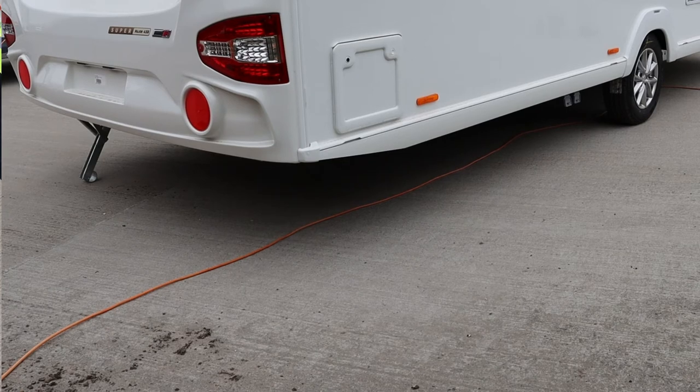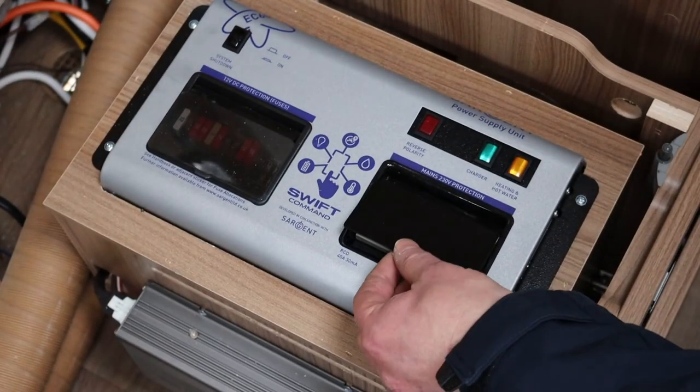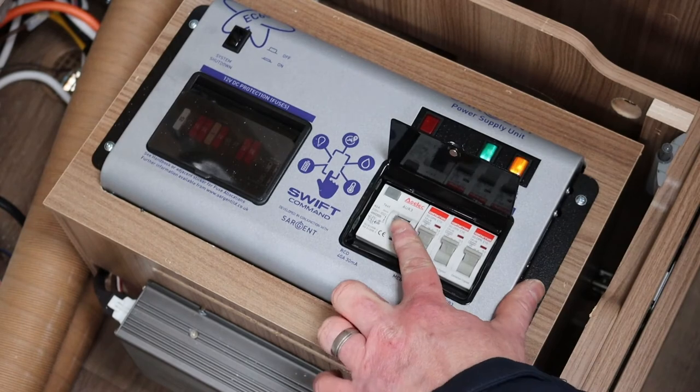Make sure the cable is spread out under the caravan and not coiled, as heat could build up and result in a melted cable. Always position the cable so as not to be a trip hazard, and avoid driving over the cable where possible.